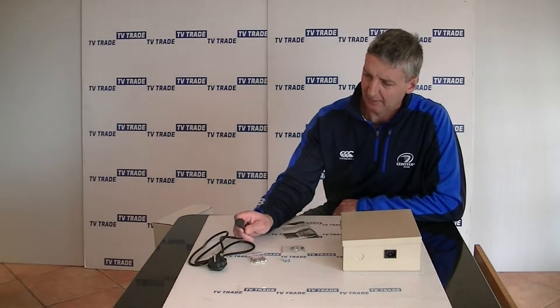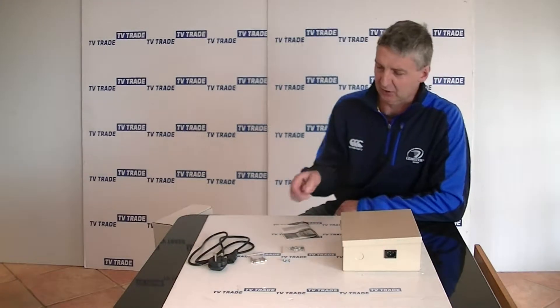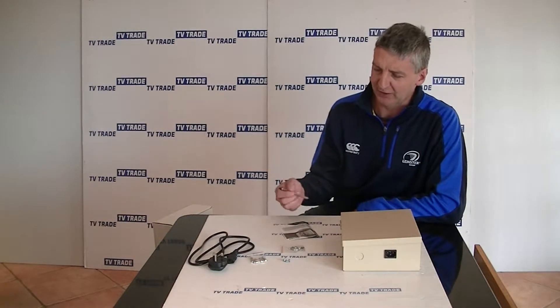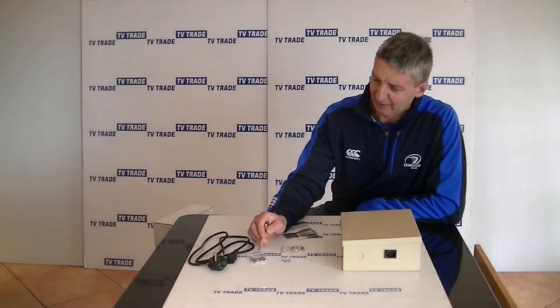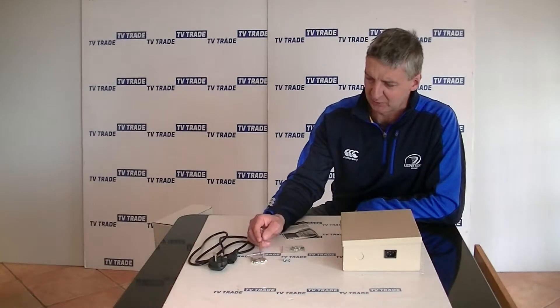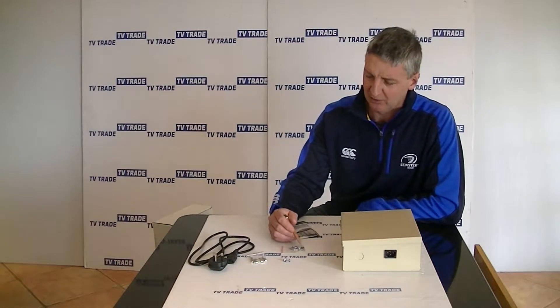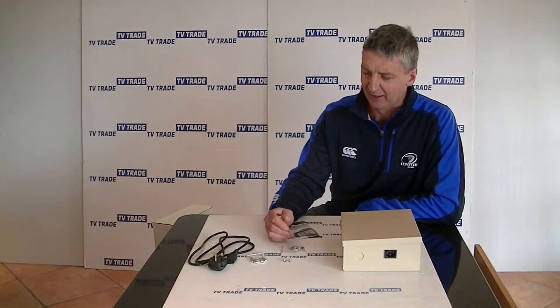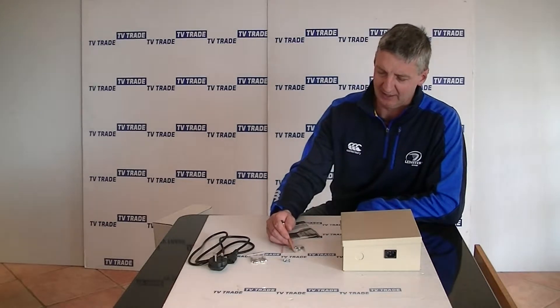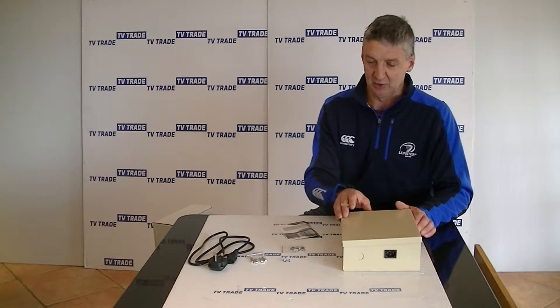We have a 3-pin 13 amp power lead here and you can see the type of connector on it — it just pushes into the bottom of the unit. We also have a pack of 10 two-amp fuses, and another pack with 4 mounting screws for mounting this onto a wall. And we also have a series of additional fuses — this one here is a 10 amp one, and I'll show you where these are used inside.